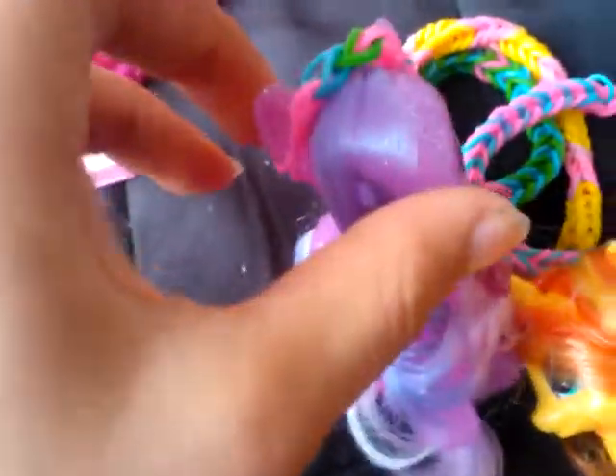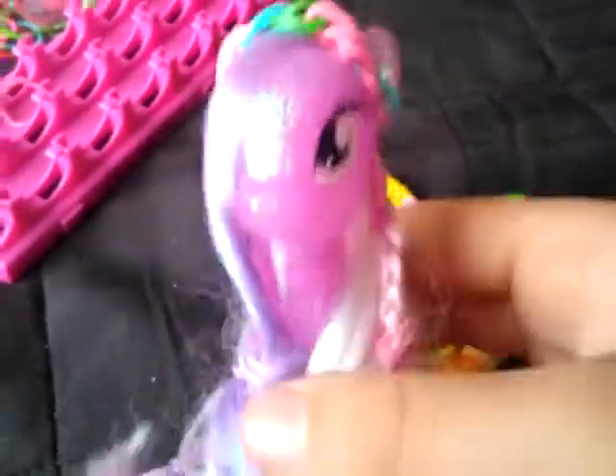I also gave some accessories to Wisteria. Oh, by the way — I don't really use the loom; I use my fingers. If you don't know how to make a fishtail on your fingers, then I will do a tutorial on that. Just comment down below and say would you please do a tutorial on how to do a fishtail on your fingers. Thank you. I gave her a little accessory and I think that looks really cute.